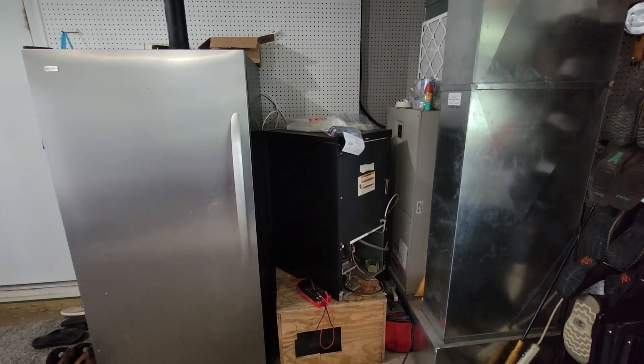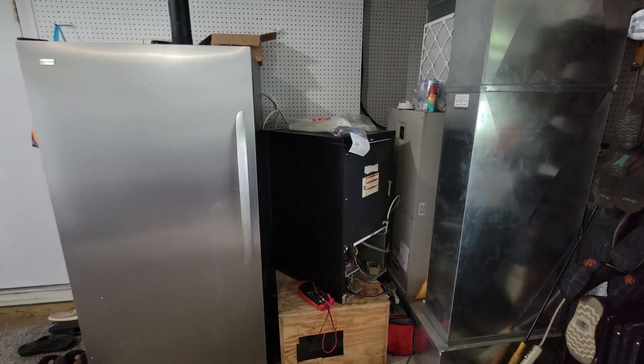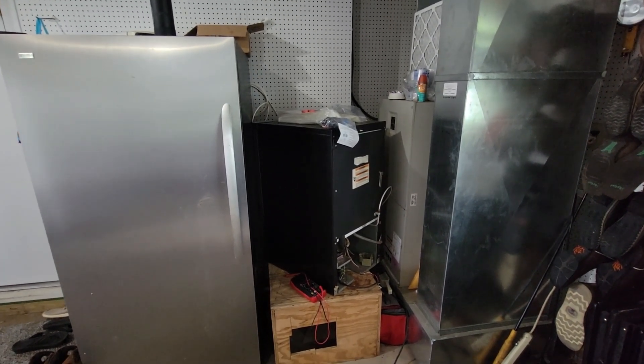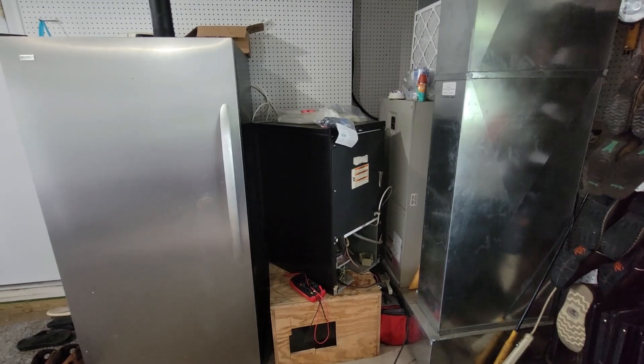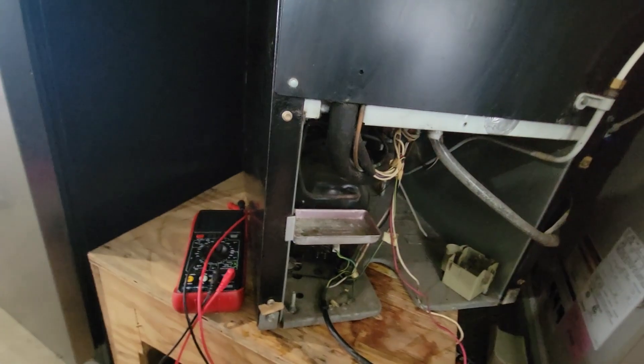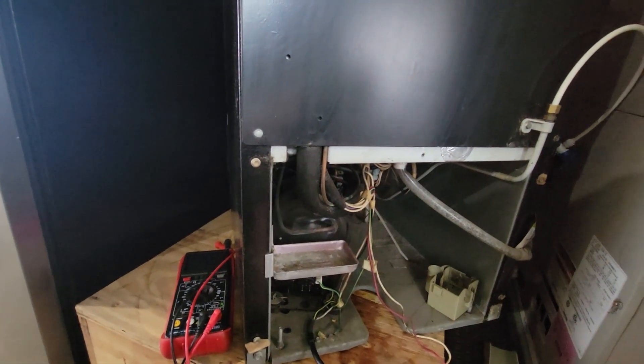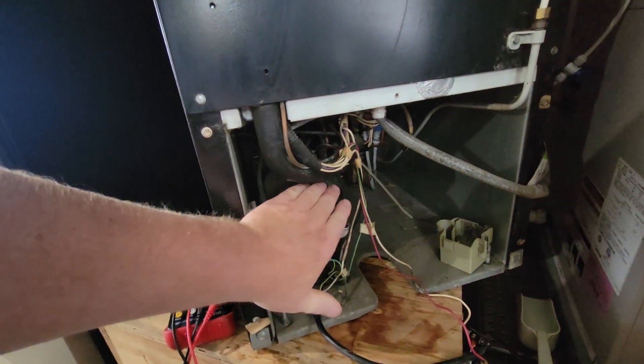Today I am working on this under-the-counter ice maker again. A few years ago it stopped working intermittently — it would make ice sometimes, then it wouldn't. I found the problem to be the start relay right here, which I have disconnected. Now the compressor is not coming on. The fan is coming on and every other function seems to work just fine, except this is not coming on.